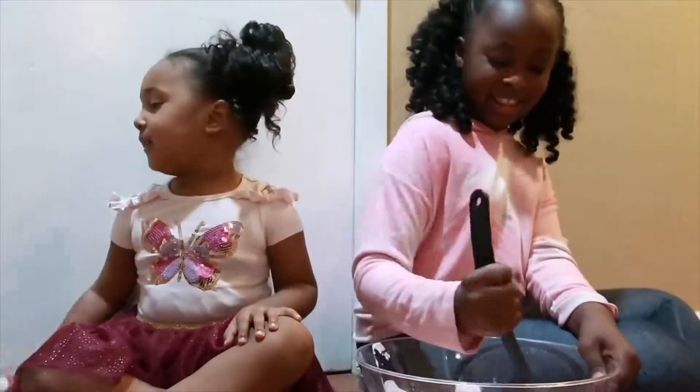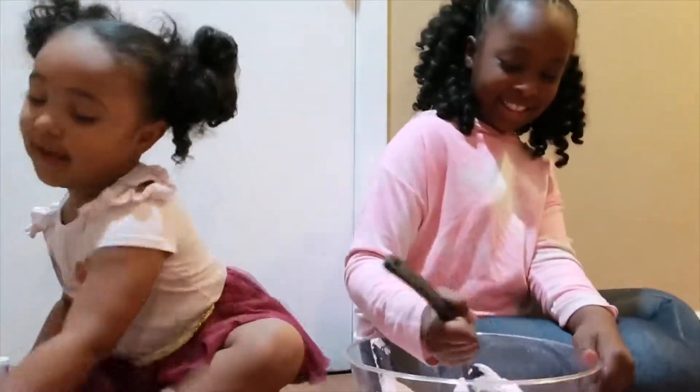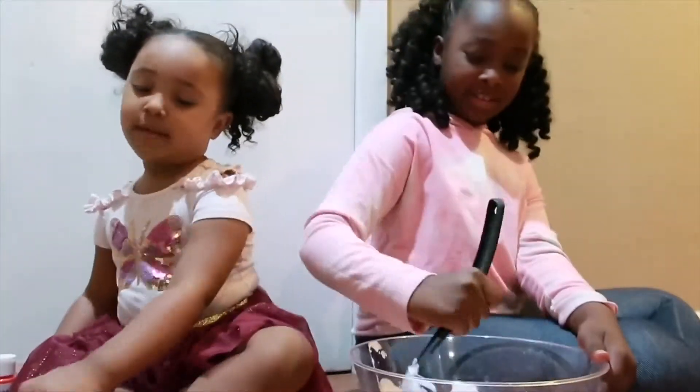It looks like poop. It looks like poop. Blue poop. Yes it is, I know.